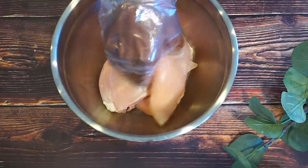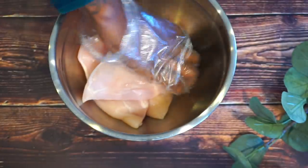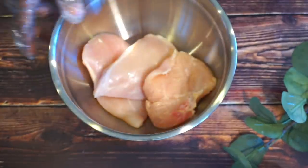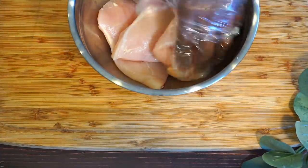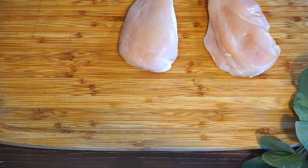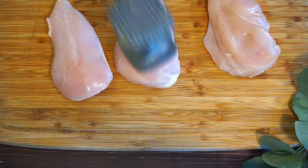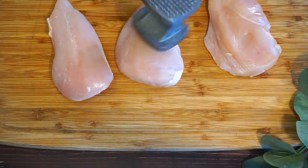Alright, so I do have three chicken breasts. They're nice washed and cleaned. Now I'm going to go ahead and take my cutting board and I'm just going to go ahead and flatten out my chicken. I don't want it to be too thick because I do want it to fry all the way. So I'm just going to go ahead and smash it down.